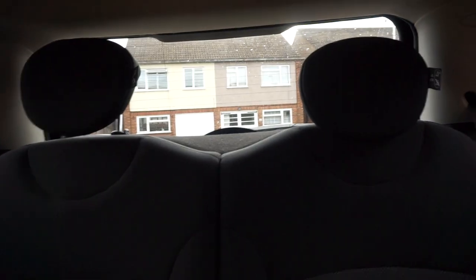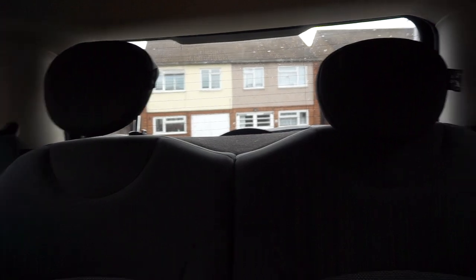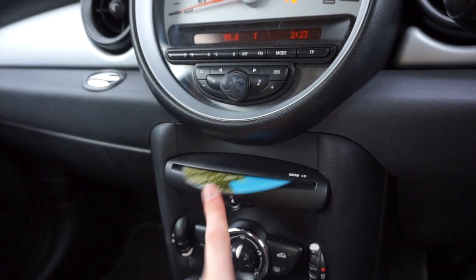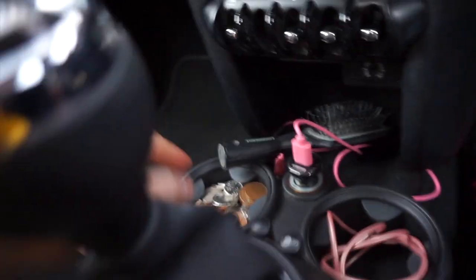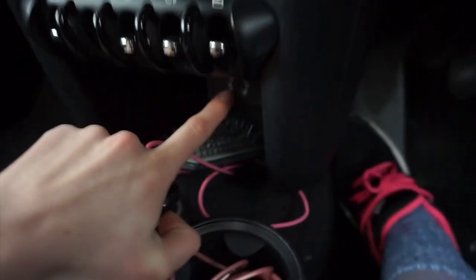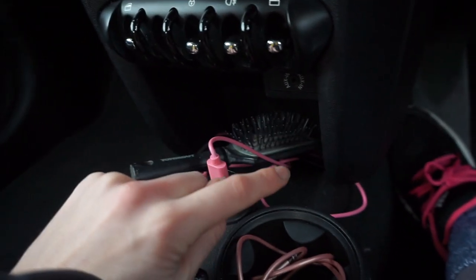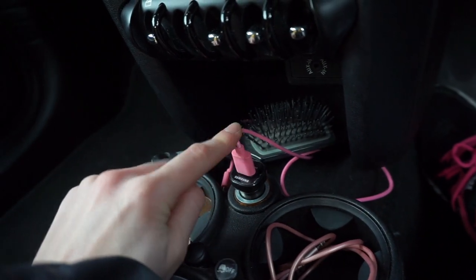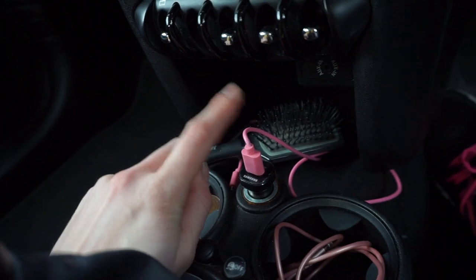These are my back seats — not really much to say about them. You can control how high or low you want the headrests by pushing a button. Down here I keep my change, an aux lead cable which I can plug in my phone, a little hairbrush, and obviously a phone charger because my phone runs out of battery all the time.